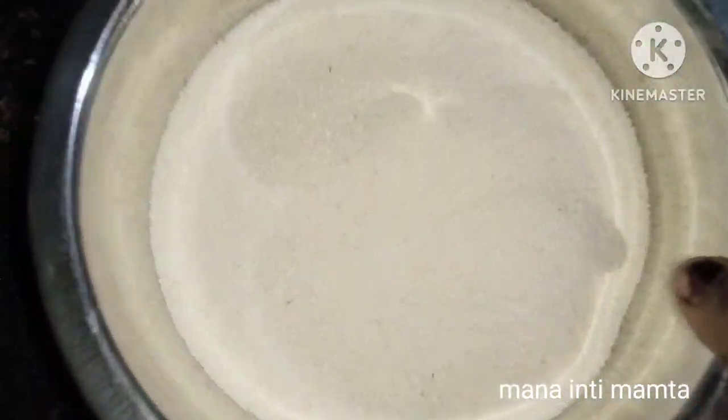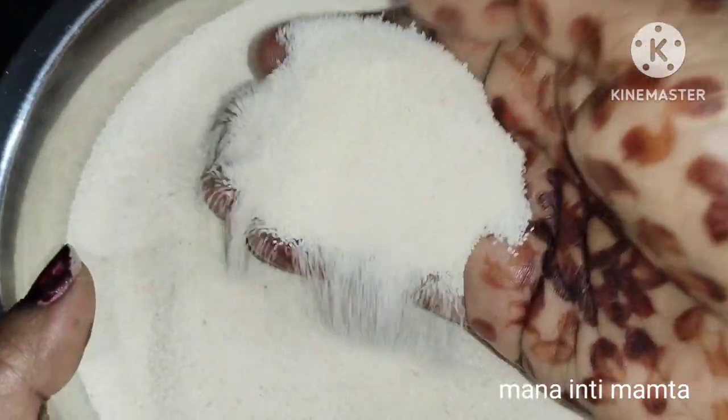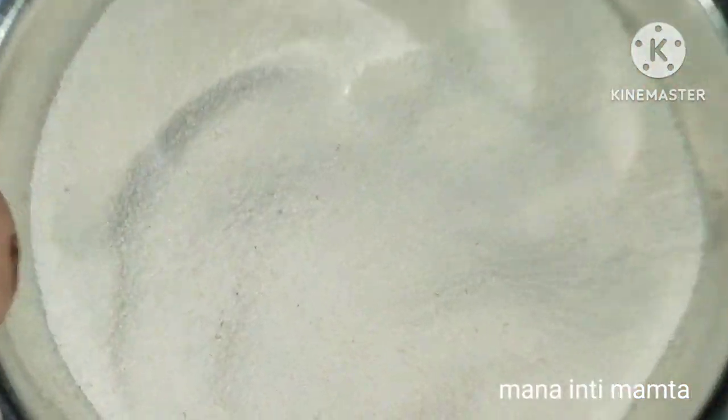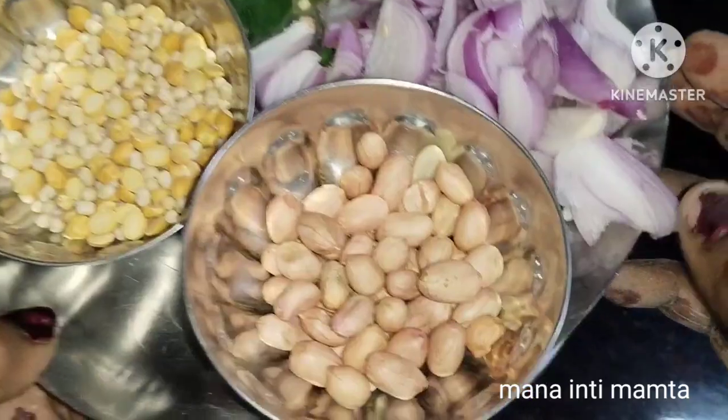For upma, we use rava — also called bombay rava. Take half a cup of rava. I am showing you right here. Now let me take the measurement and show you exactly how much rava we need for this recipe.